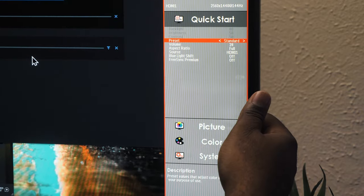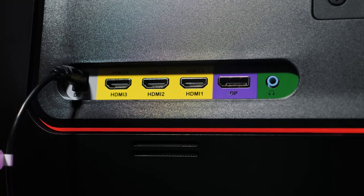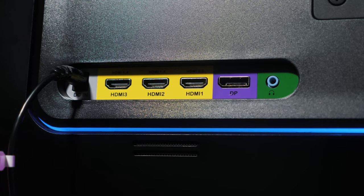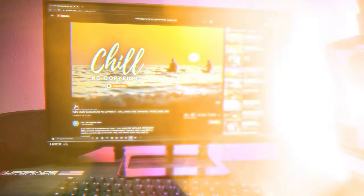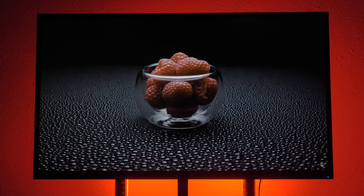The menu is pretty straightforward — adjust the settings to how you like and get your game on. I also want to mention the power port and the accompanying headphone jack that goes along with the built-in speakers. Now, before we go too far, I like to do my monitor reviews with the out-of-the-box settings to give you the average user experience. Turning it on, you get a nice, bright, vivid image.